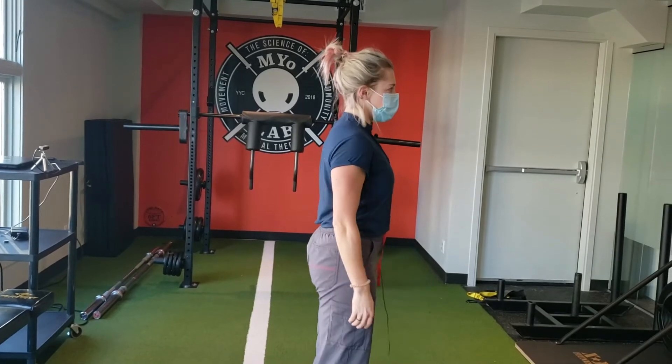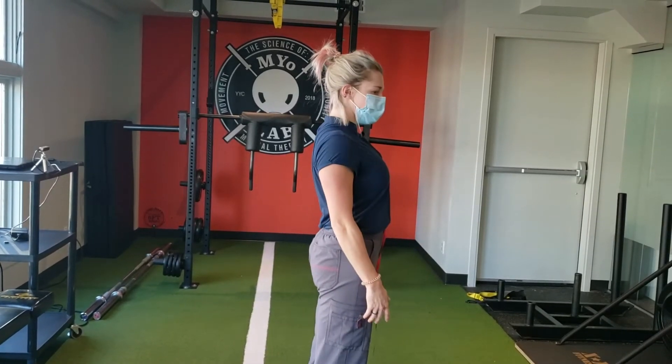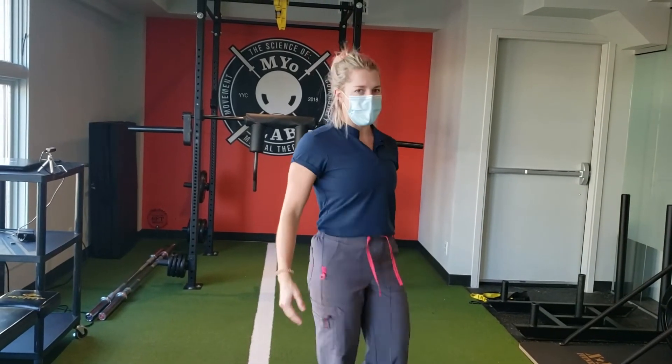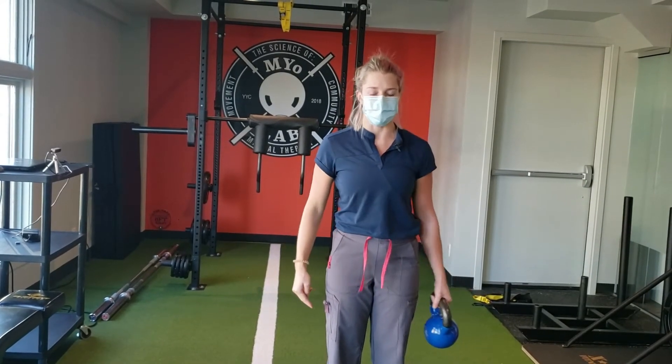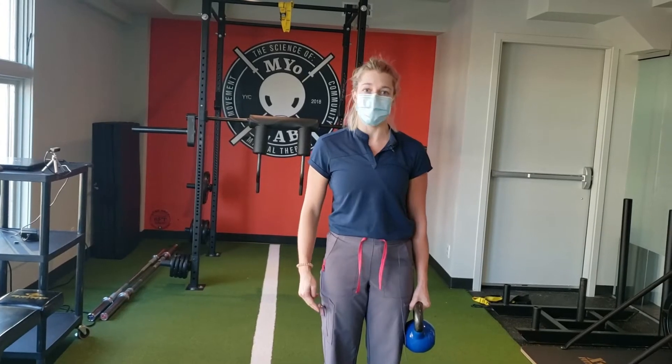And then from here, you're not going to be slouching forwards. Everything's going to be pulled up and back. And then with your arm off your side, so you're not letting the weight rest on your hip.